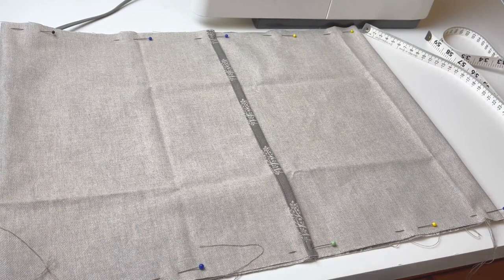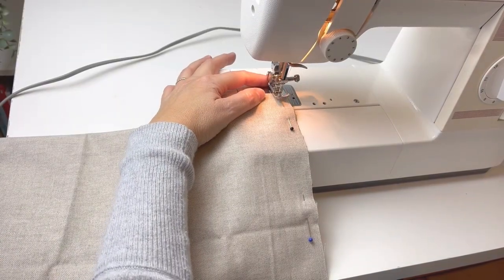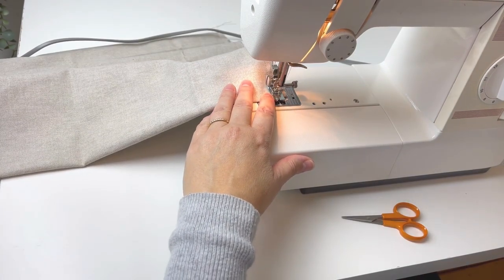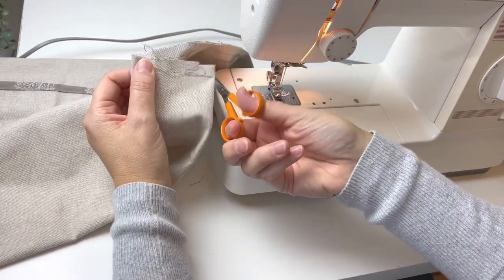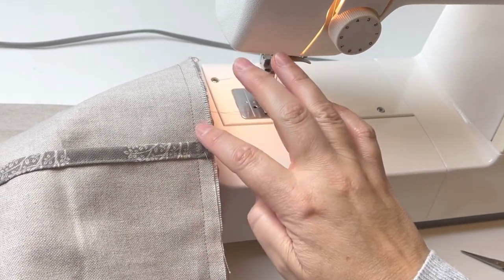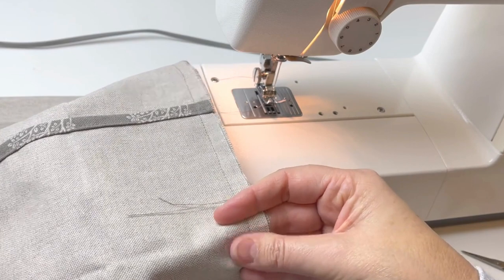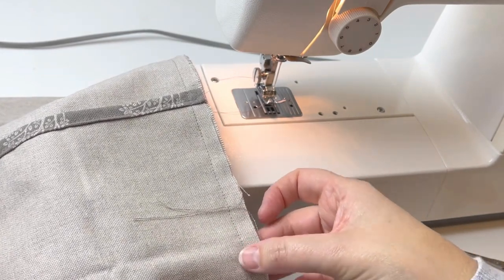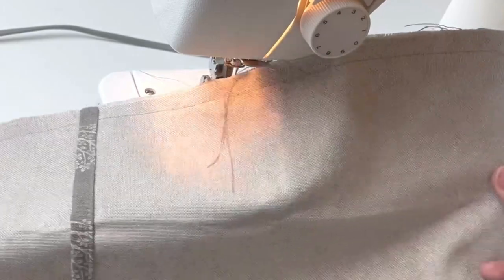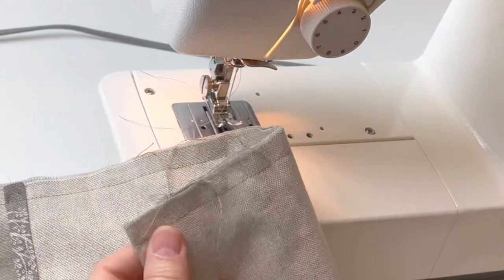Those are the two seams ready to sew, and once both edges are sewn the cushion cover is finished. When you go over the hemmed sections, go a little bit slower and make sure all the seams are flat. Underneath you've also got the other seam, so pay special attention when going over those two areas to make sure nothing is getting bunched up.